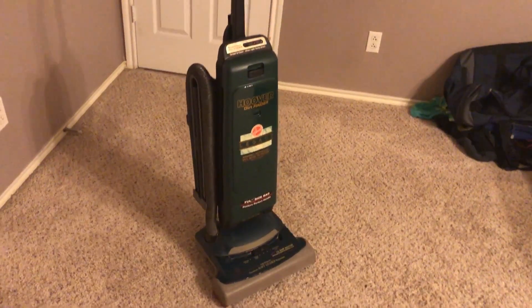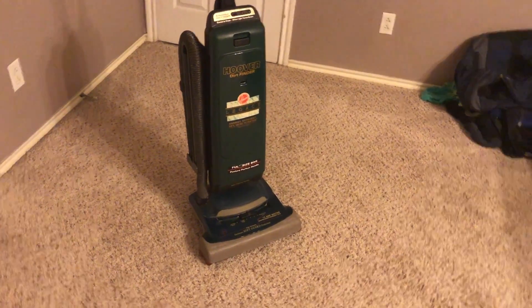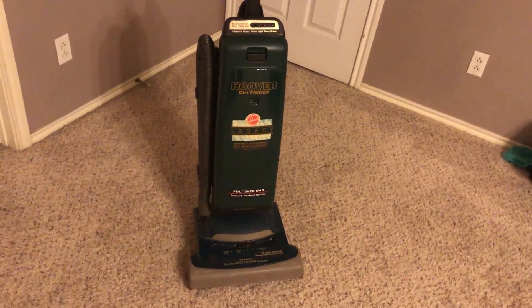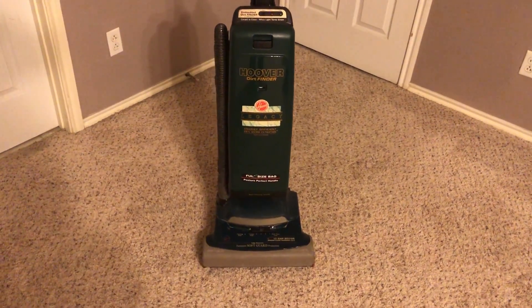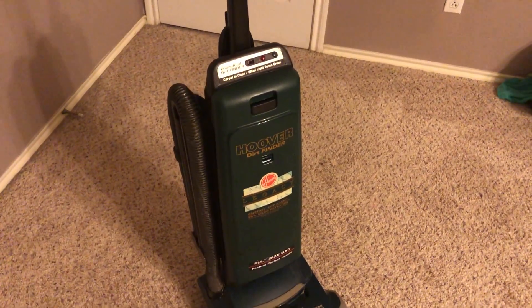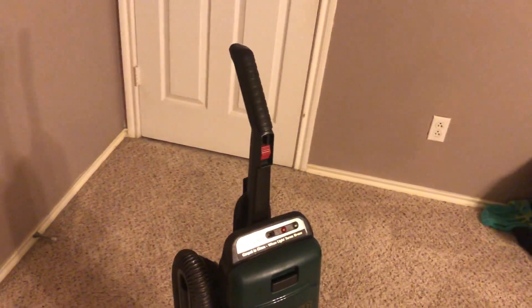So I introduce you to the Frankenhoover II. Basically, this is a Hoover Legacy Wide Path with a dirt finder. I will leave the links to the vacuums that were its parts donors for this project. But anyway, let's go ahead and give a walkthrough of the machine.